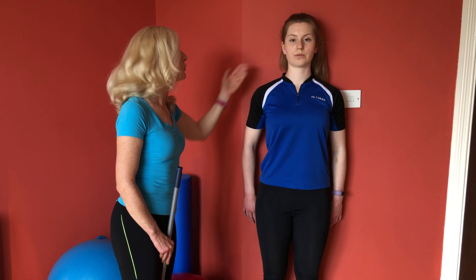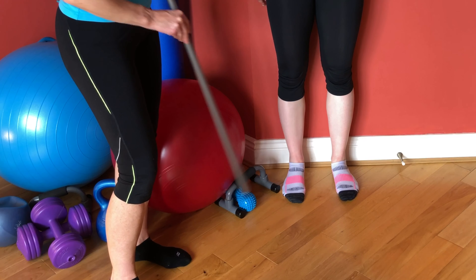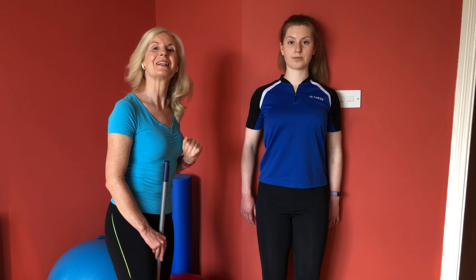Now some people are so tight in their neck that they can't get their head back against the wall. In this case they could have their feet out a few inches from the wall, and then shoulders back — it just helps you get that alignment.